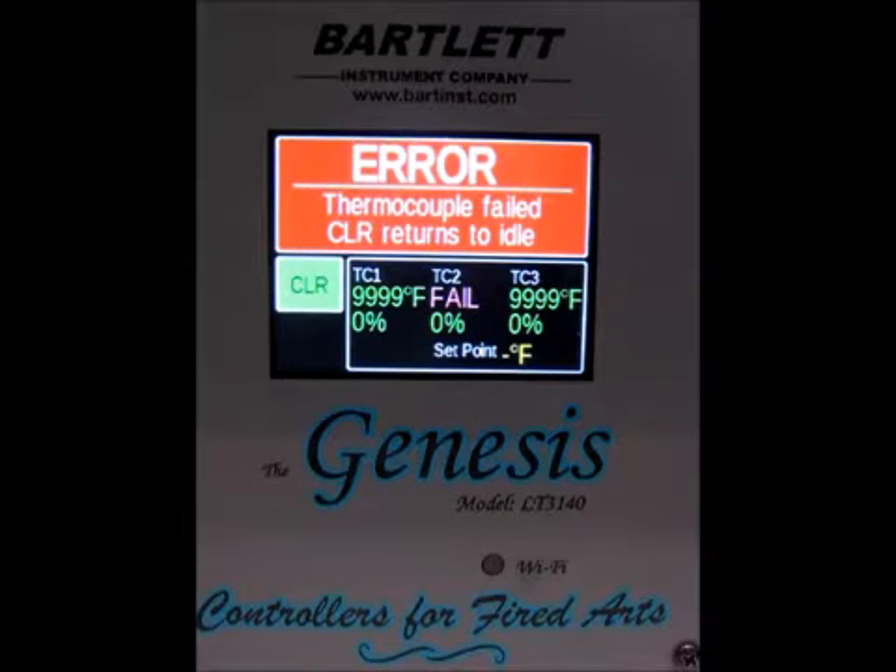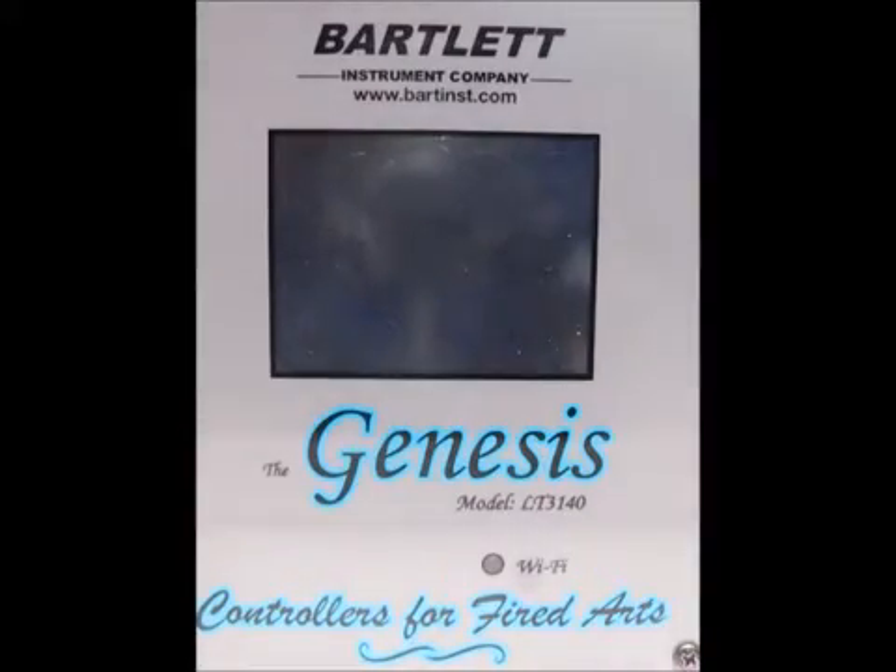I'm going to go ahead and power the controller off. Then you're going to remove the four screws from the corners and pull the controller away from the kiln so we can get access to the thermocouple terminals. Go ahead and power it off and start removing the controller from the kiln.